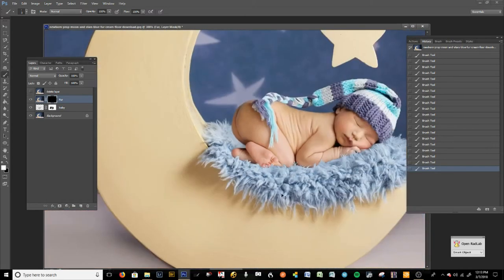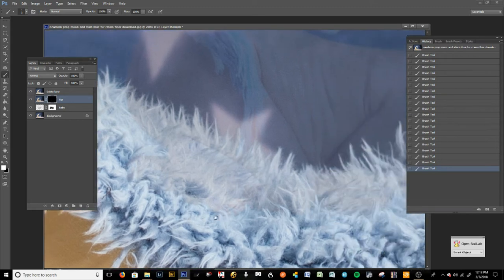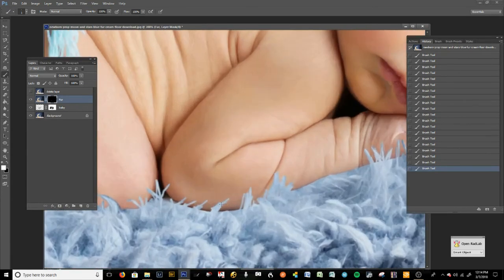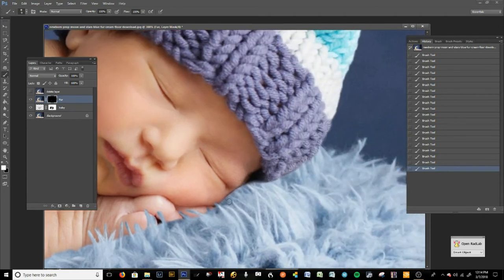Doesn't that look much more realistic? It definitely looks much more realistic to me. We still have a little bit more to go — you want to bring fur in where you feel like you need it. If the edges look too harsh or too hard then go softer, and then we can refine them a little bit more. I'm just softening up these little edges — there are no hard lines here.